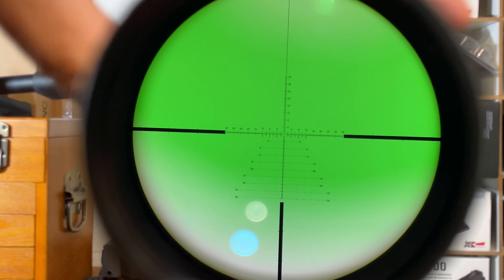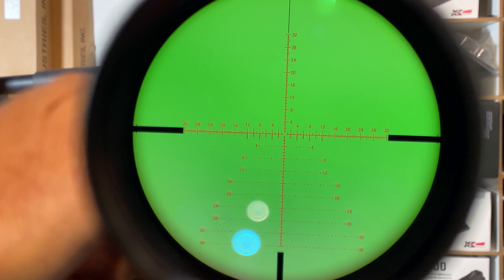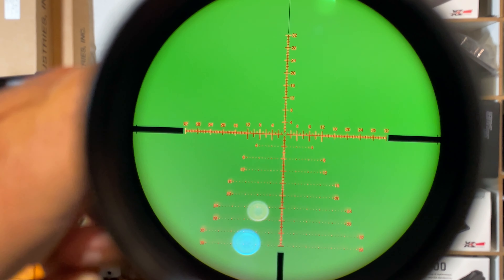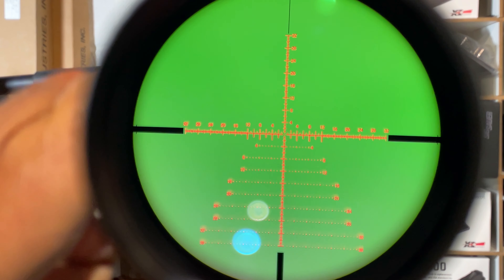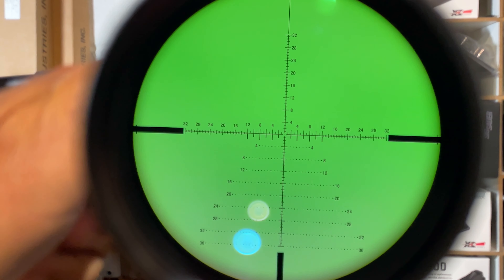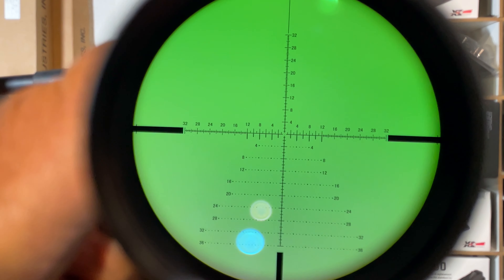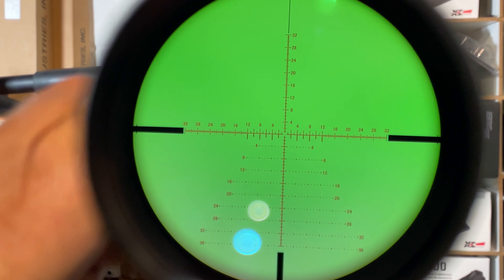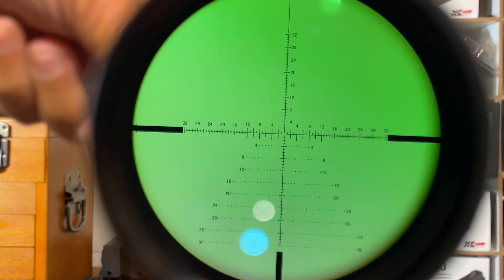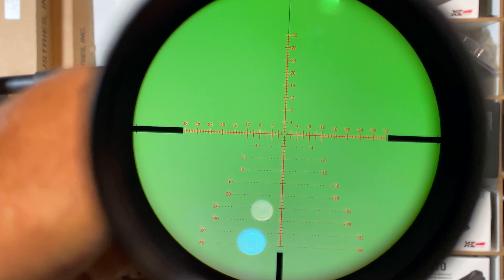This is an etched glass reticle. Let me show the illumination settings — working through them, between each setting is an off position, so you see it getting brighter and brighter. At the low end it's difficult to see in this lighting, but it keeps getting brighter. As mentioned before, that illumination adjustment turret is very stiff and does not want to move easily at all.